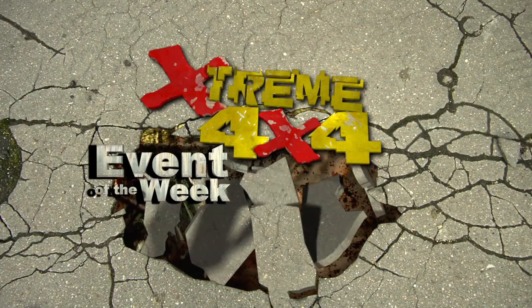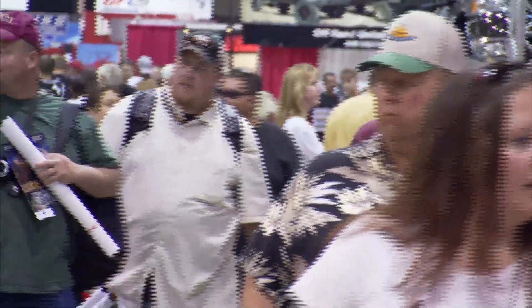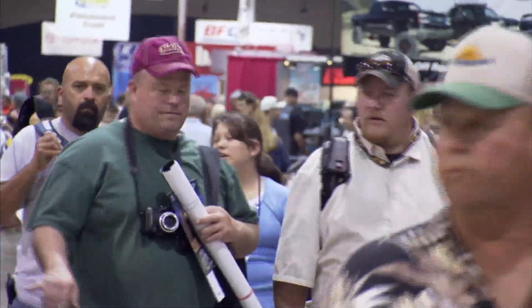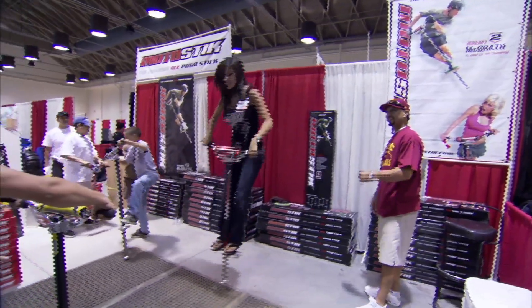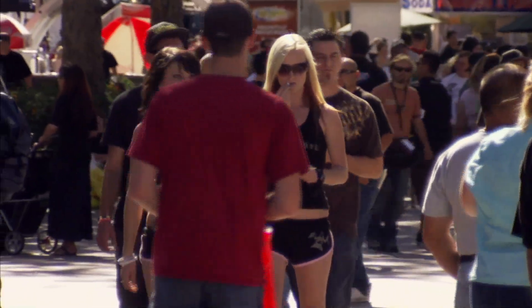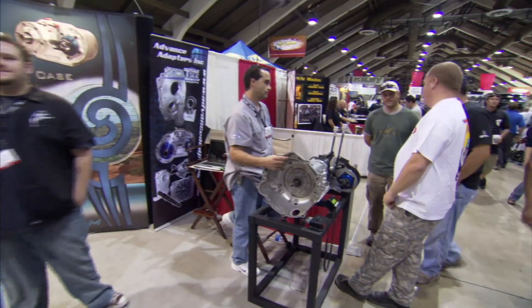In Xtreme 4x4's event of the week, it's everything off-road at this expo extravaganza. Over 400 vendors came out to the Pomona fairgrounds for the 8th annual Off-Road Expo. We grow this show every year — steady growth, currently around 55,000 to 60,000 people expected through the gates, making it the largest off-road consumer show in the nation, where the parts are the stars of the show.